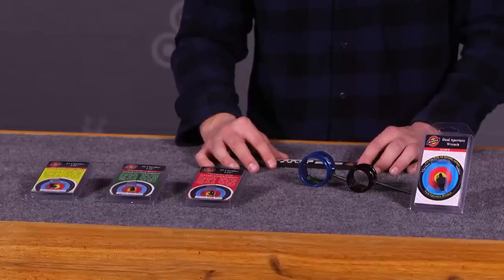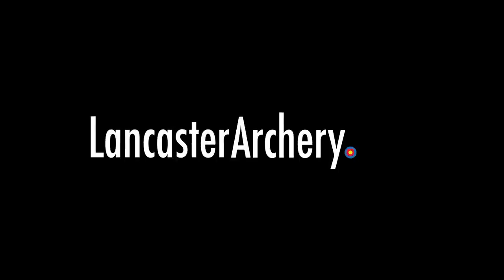For more information about the Specialty Archery clarifiers, visit LancasterArchery.com.